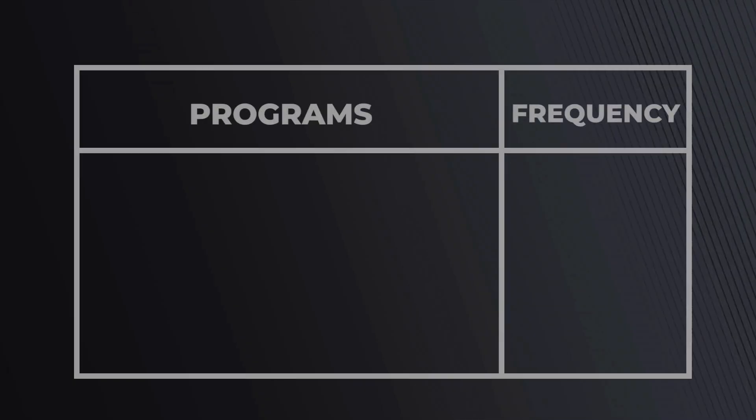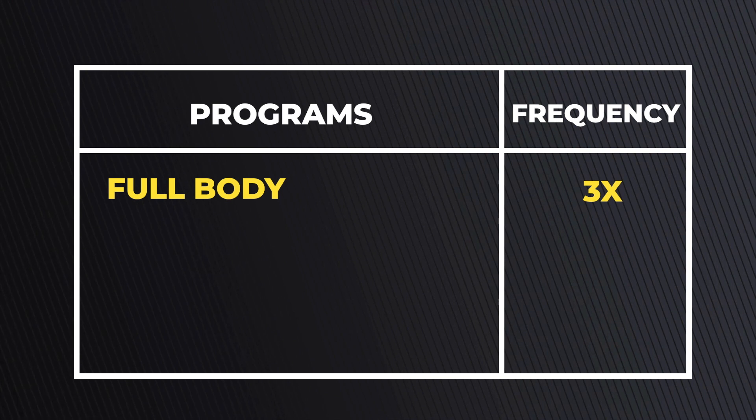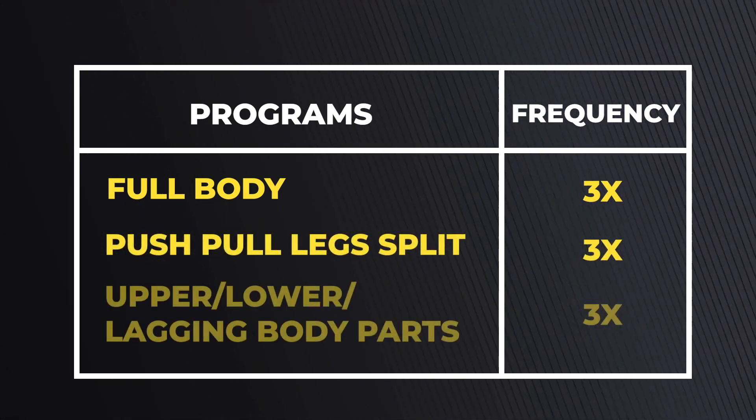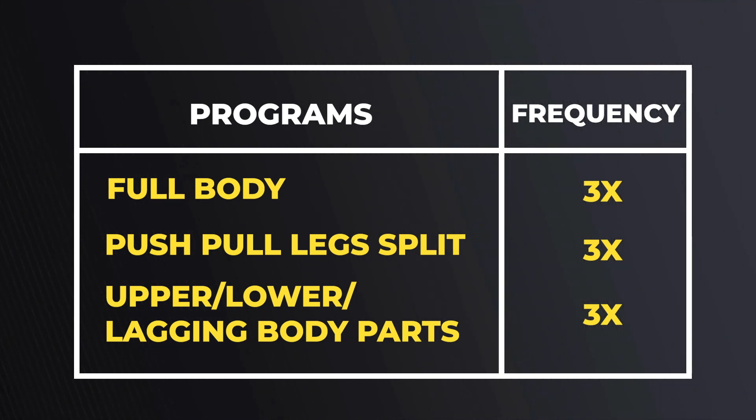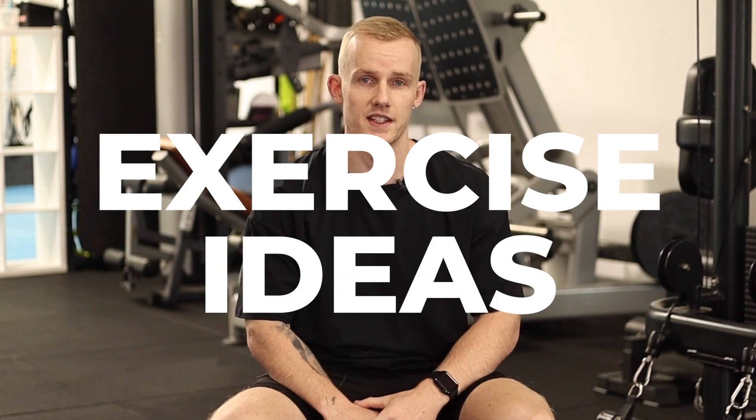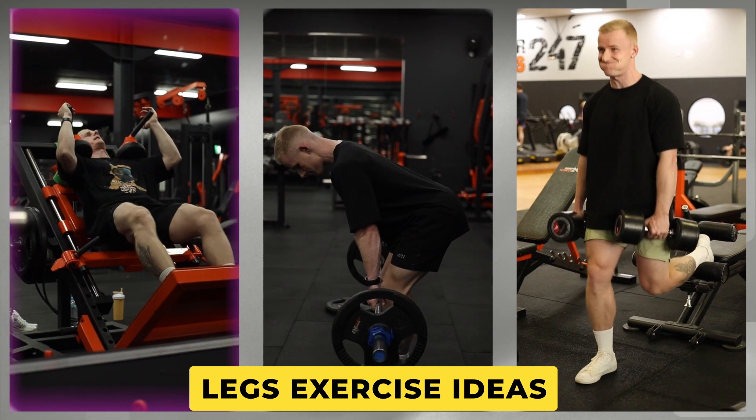Those are the four main methods I highly recommend when you're short on time. As for programs and exercises, there's never going to be one best program or one best exercise to build muscle, but here are some recommendations. These are all three-days-per-week options: full body three times per week, a push/pull/legs split, or an upper/lower split with the third day being a lagging body part day focused on the muscle group you most want to develop.